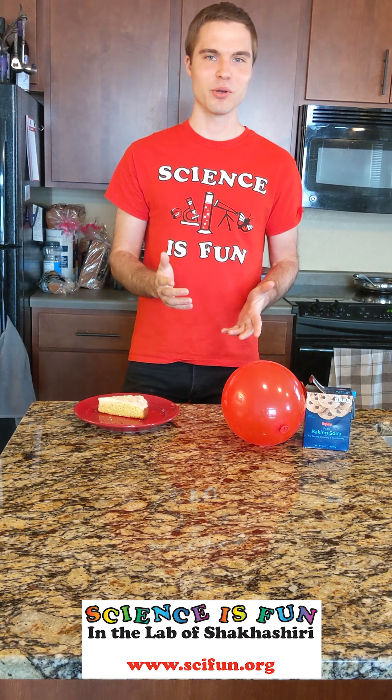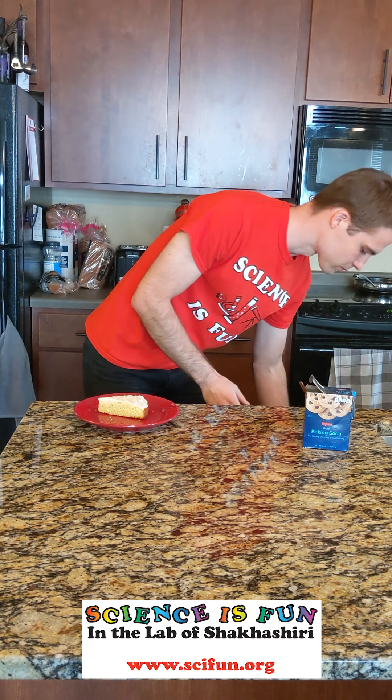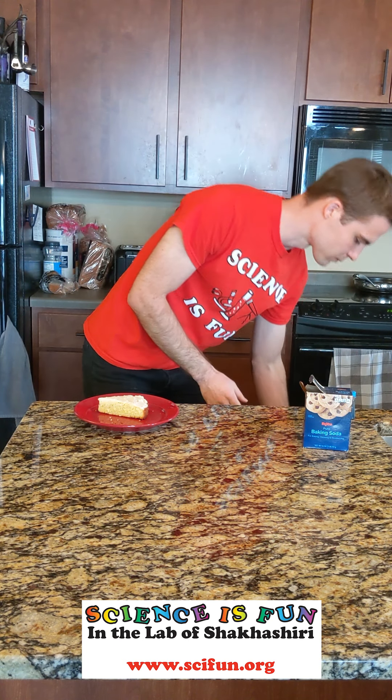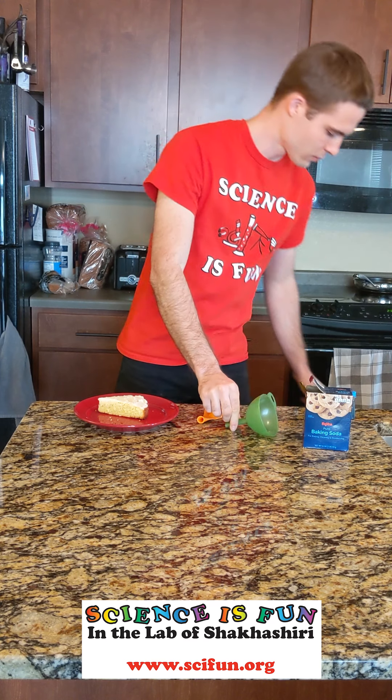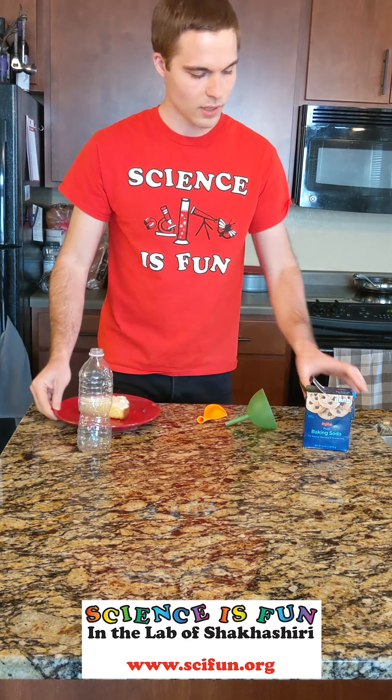We're going to see if we can capture that gas today using a balloon. Here's what we'll need for this demonstration: an uninflated balloon, a funnel, some baking soda, an empty water bottle, some vinegar, and we'll also add some food coloring so we can visualize it a bit better.